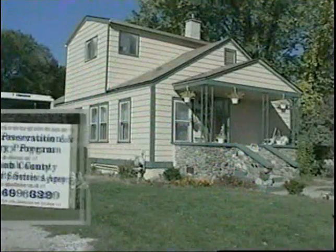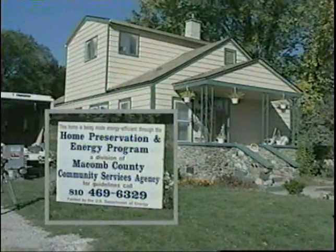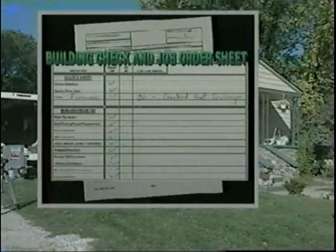A typical home being weatherized by the Macomb County Community Services Agency was used to demonstrate the work completed to state and local leaders and the press. The home used in the demonstration required a wide range of weatherization measures, and a majority of the work had been completed in advance.